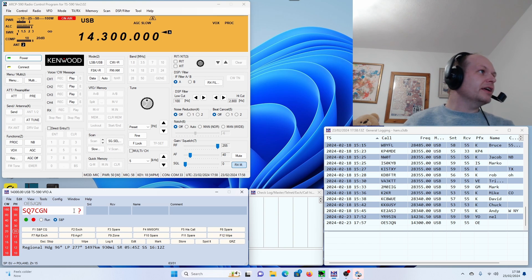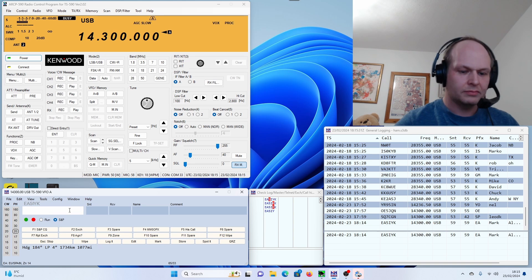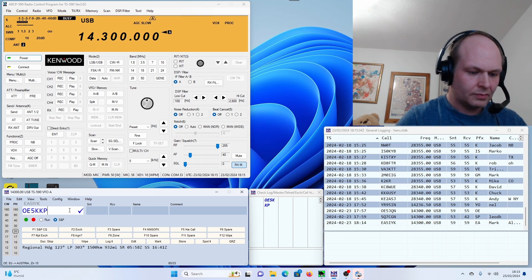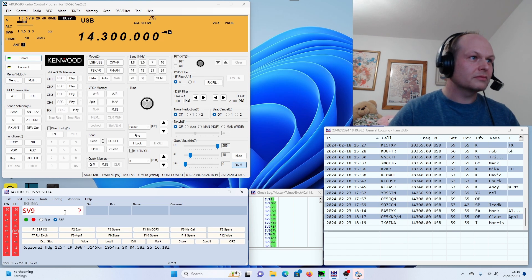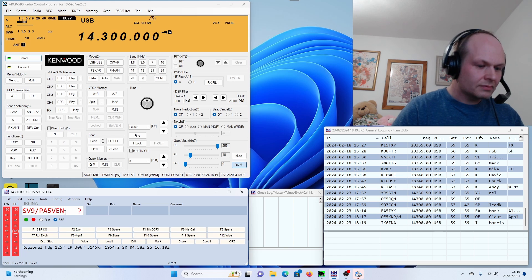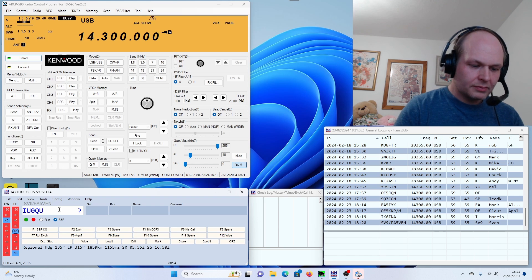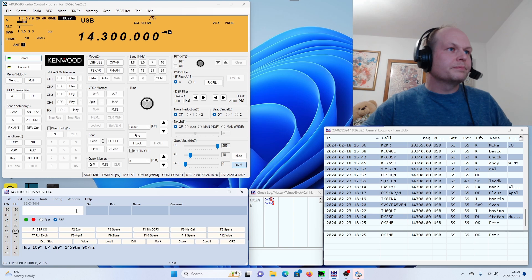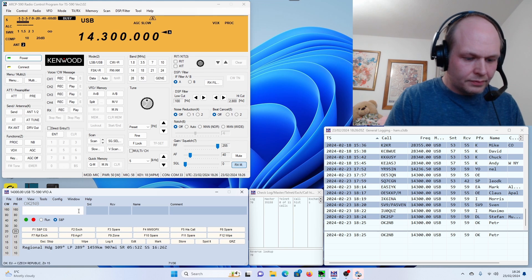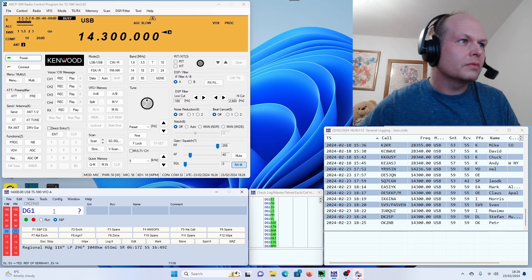Here is a listen to the QSOs — a selection of European contacts made during the session, including stations from Italy and others exchanging callsigns and signal reports.